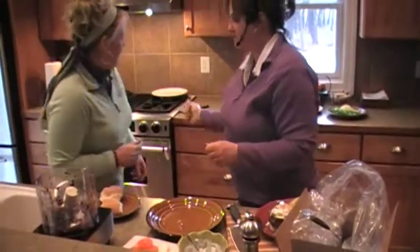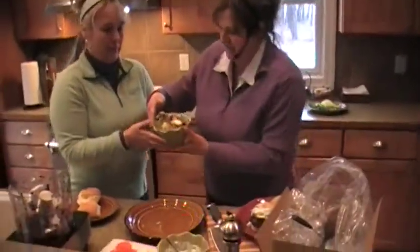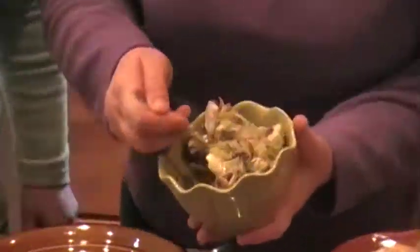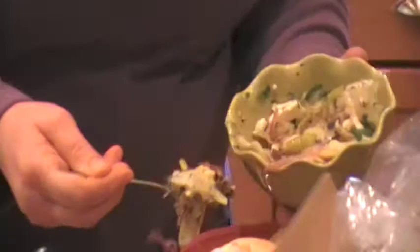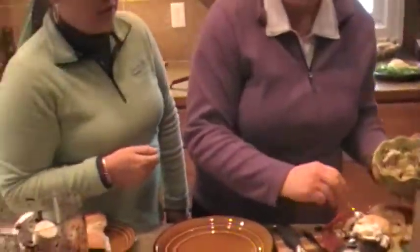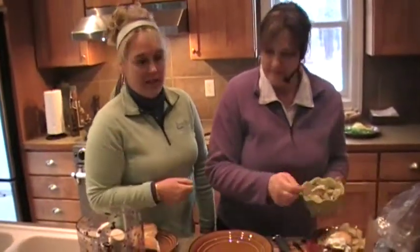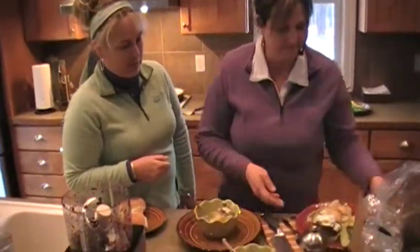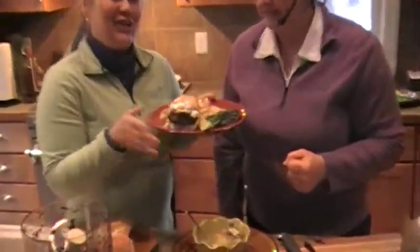I also have an artichoke salad that I made with Greek olives, feta cheese, and red onions. As mentioned earlier, all of the recipes for this whole meal will be posted on the website or included in the email blast. Wow, there you go — that looks good!